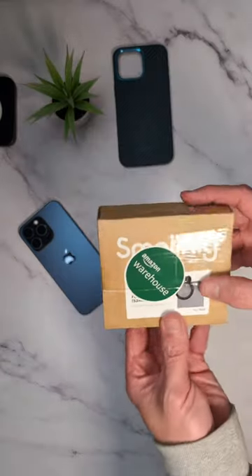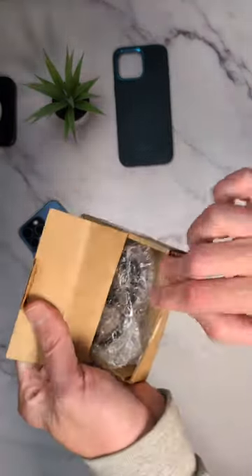Looking to level up your smartphone photography? Then look no further than the SmallRig magnetic filter ring adapter.